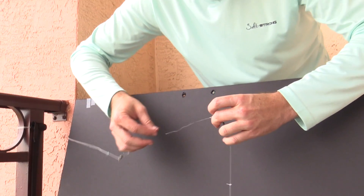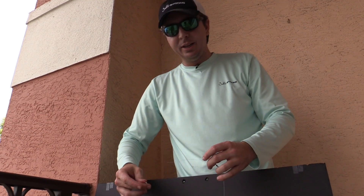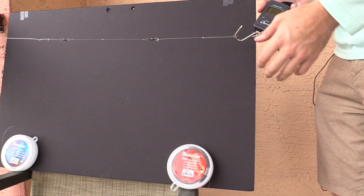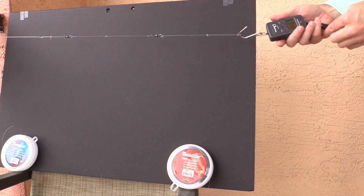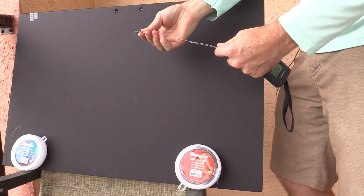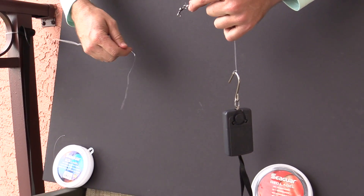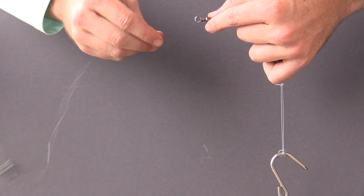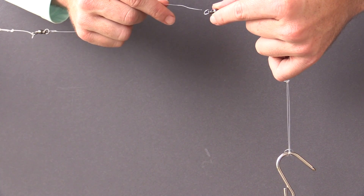I'm going to do one shock test just to see if there's any difference when I pull really fast. So far this Blue Label is certainly stronger as far as knots. So this final test is going to be more of a shock test — I'm just going to pull a lot faster. We have the Red Label on this side, Blue Label on this side. Well, that was obviously a lot quicker. Red Label gave way — it broke at the loop. That loop completely disintegrated. It broke at the very top of the loop and then just completely fell down.